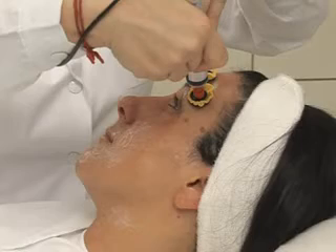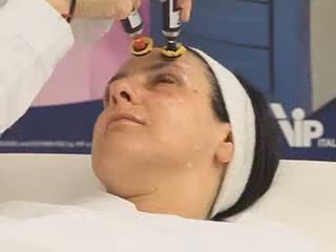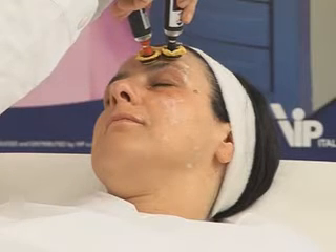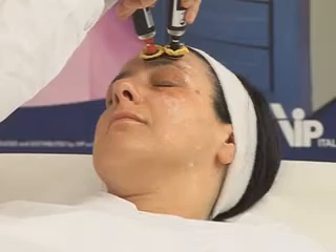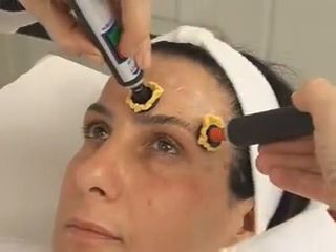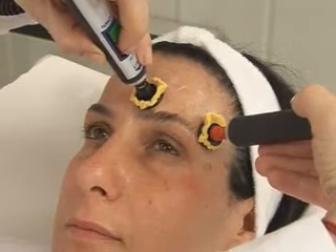As you can see, it's moving. With the fifteenth point, I touch the internal eyebrow part. And the sixteenth works on the general eyebrow arch to lift the eyelid.